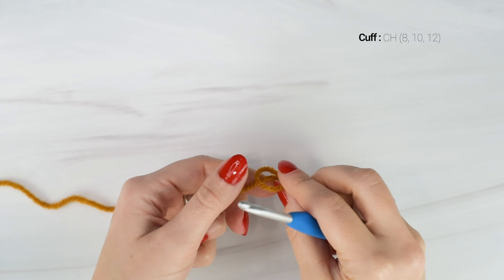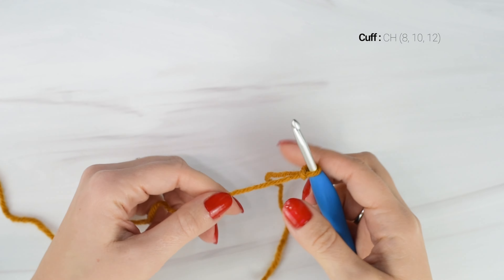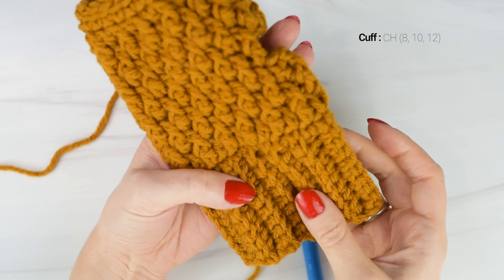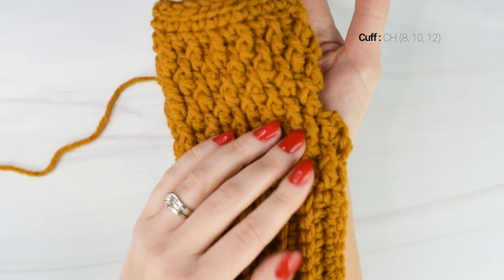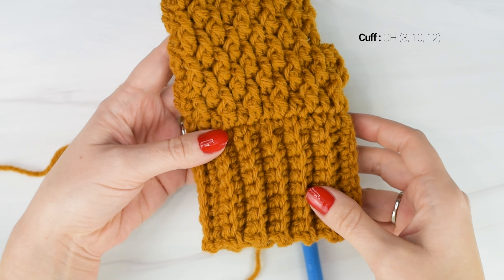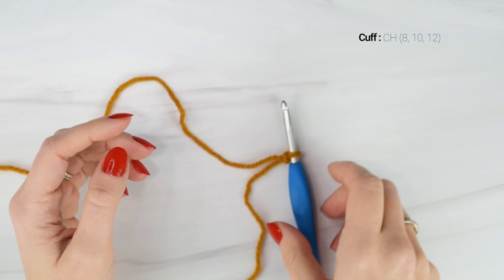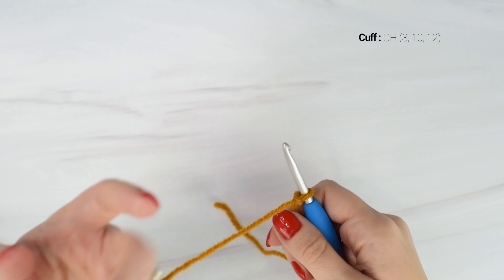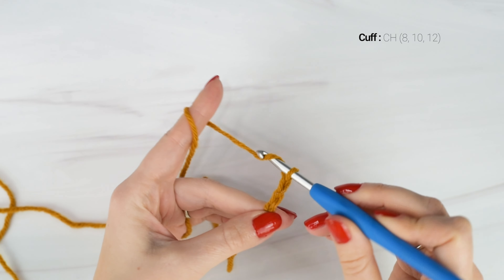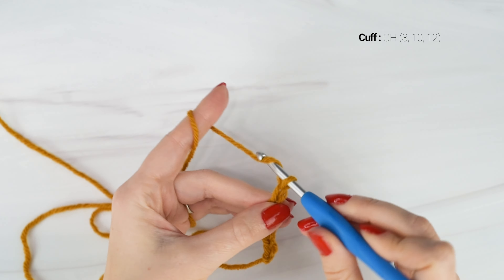We're going to start with a slipknot on our hook, and we're going to begin by making the cuff of the glove. Now you can adjust the size of the cuff to be any length you want. The size small is going to be about 1.75 inches, the medium is going to be about 2.25 inches, and the large is going to be about 2.75 inches, but you can chain as many or few chains as you want, or you can just double the length to make it a fold over cuff. So for the size small we're going to chain 8, for the medium we're going to chain 10, and for the large we're going to chain 12.